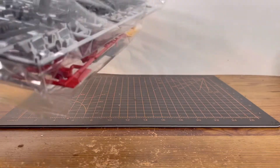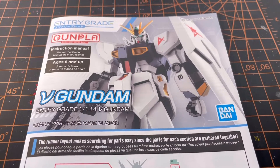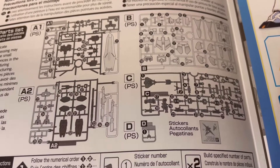Cracking open the box, we are greeted with two bags of big runners and a manual. Looking at the cover of the manual, we already see a familiar front shot of the Nu Gundam. Checking the runners and parts list, it looks like we're going to be using all of them.